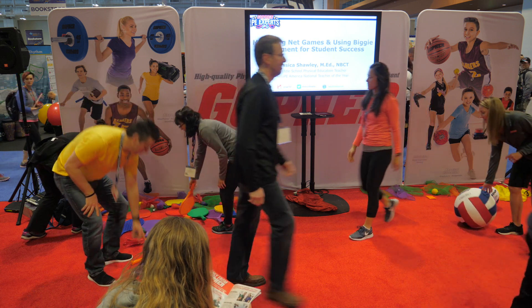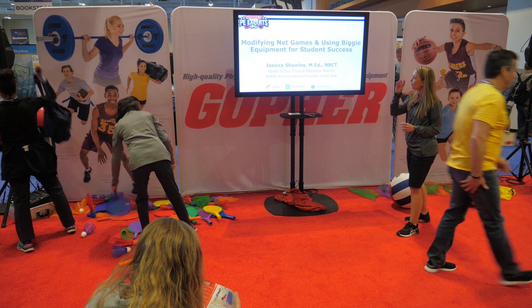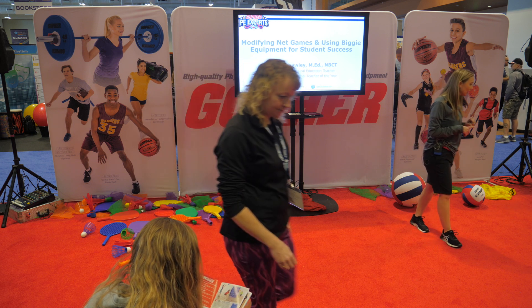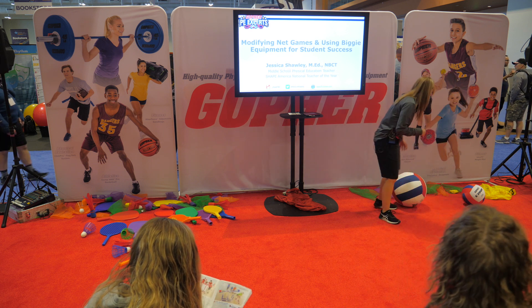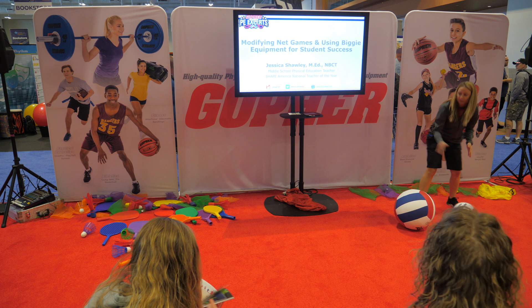You can play with them some more at the end. For my net games with my middle schoolers, we traditionally do pickleball, tennis, and volleyball. For volleyball, we use different size volleyballs — the traditional, the larger, and the biggie.